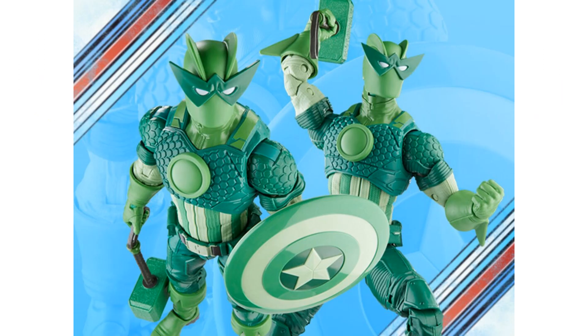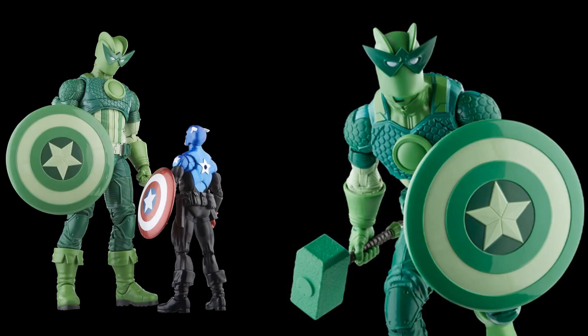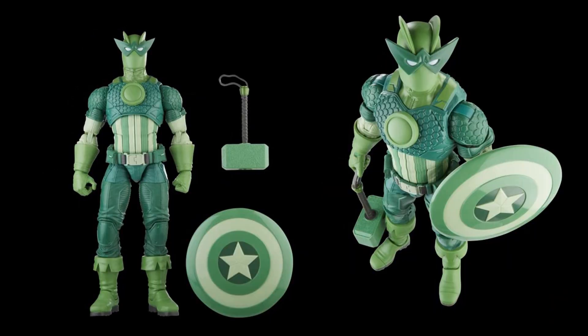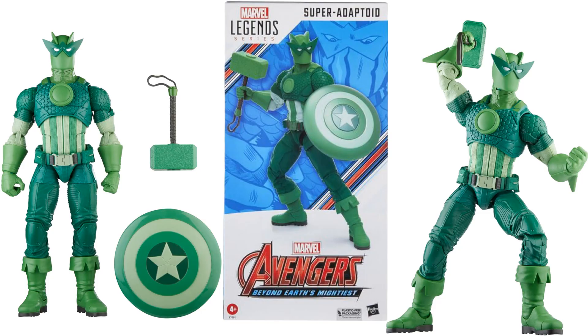Here's the 12-inch figure with the shield, a hammer — looking like Hawkeye — and the Iron Man arc reactor in the chest. Very cool figure to add to the villain shelf for 2023, in plastic-free Avengers Beyond Earth's Mightiest packaging.